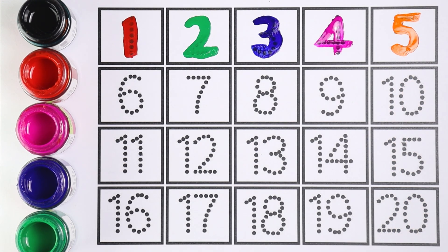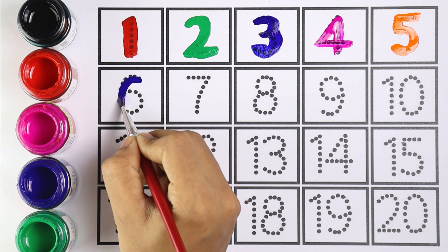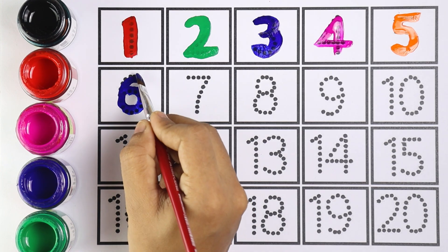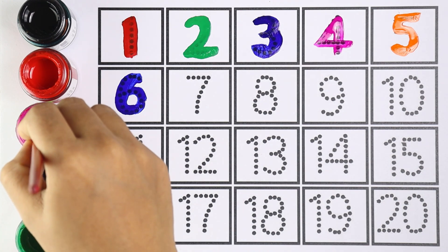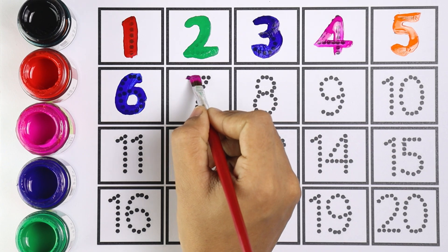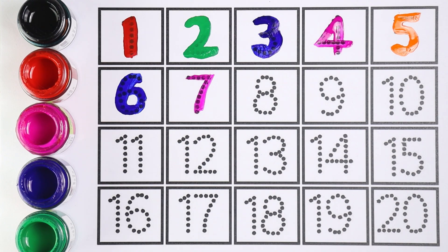Let's move on to the next number — number six. I am using blue color for number six. Which number is this, kids? Number six. Let's write the next number — number seven. I'm using pink color for number seven. This is number seven. Very good!